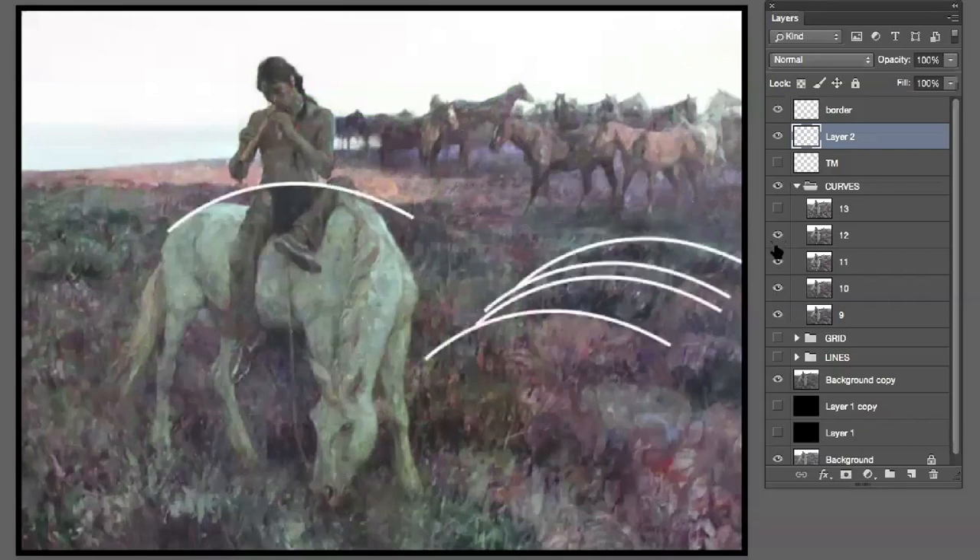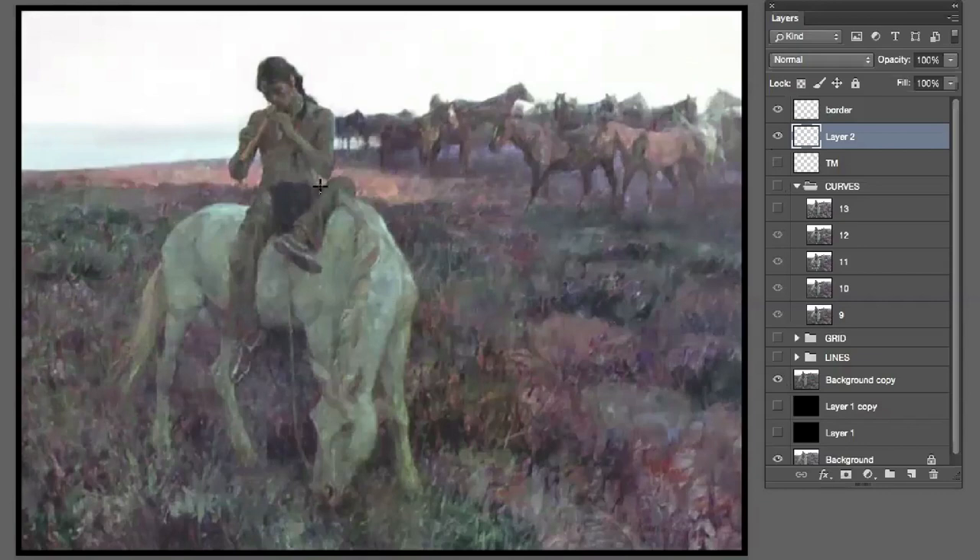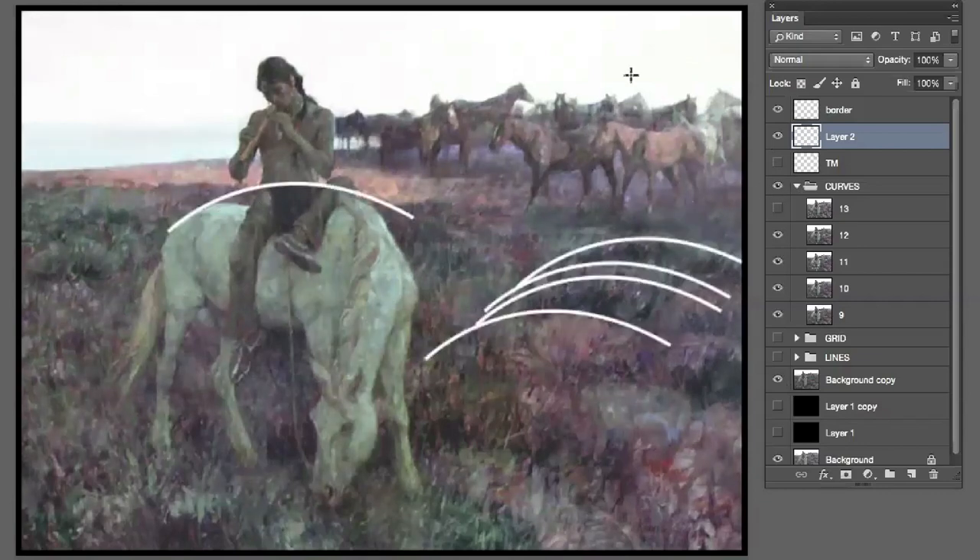And then if we flip it, almost the same exact curve — you can begin to see the value shifts in the foliage down here. Also, his belt: if I turn it off, you see how his belt is curved, where his belt is and his pants? That's exactly the same curve as all these other things that are going on.